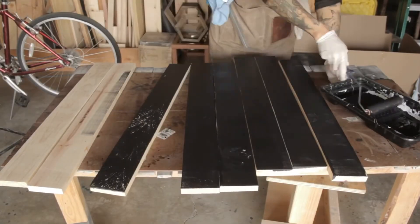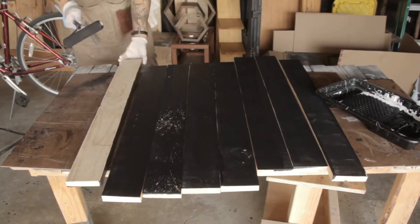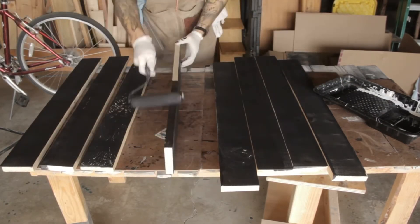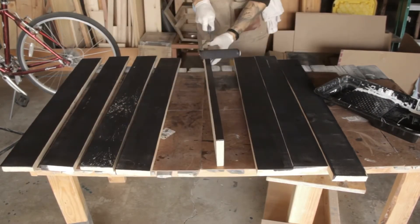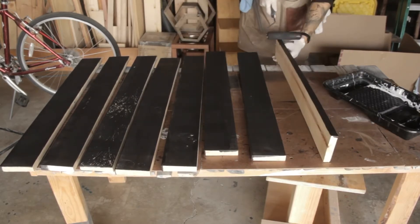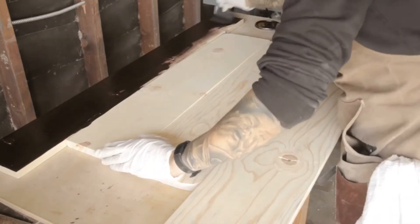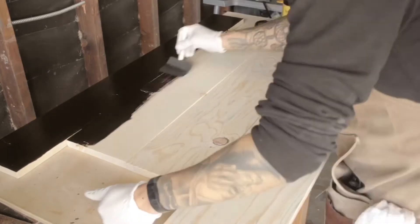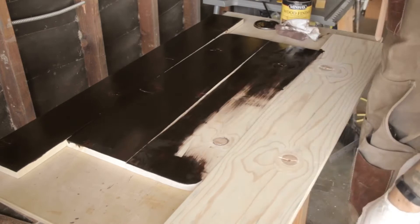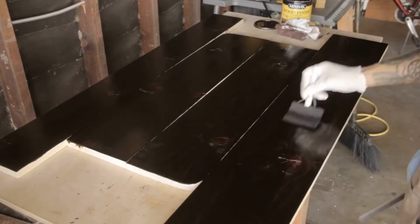Now it's time to really bring this puppy to life. I'm painting the slats matte black and I'm going to do one side and let these dry while I stain the rest of the frame. Then I'll come back, flip these over and paint the underside. With those slats drying, now it's time to stain the rest of the frame. If you want me to go more into detail, just let me know in the comments down below and I'll make a future video on staining, applying finish, and how to make it buttery smooth.